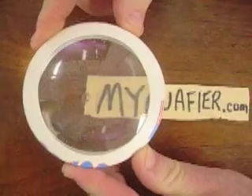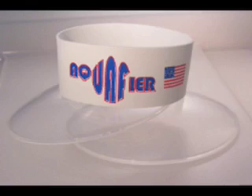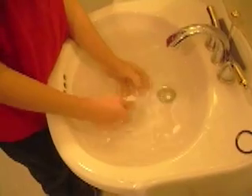Visit myaquafire.com. Each Aqua Fire kit comes with two lenses and an Aqua Fire band. It's easy to set up on your own — just add water.